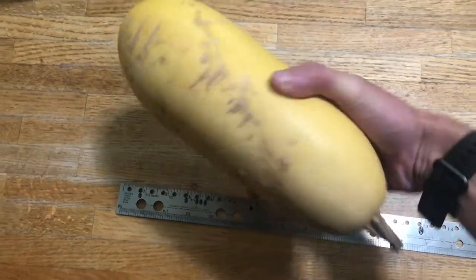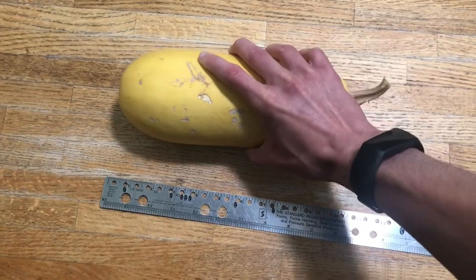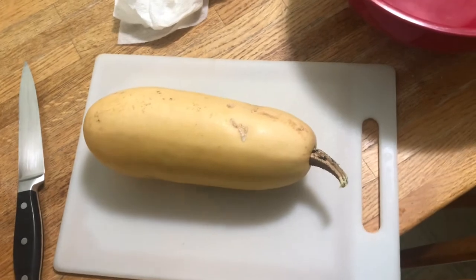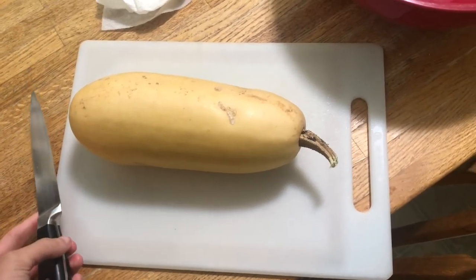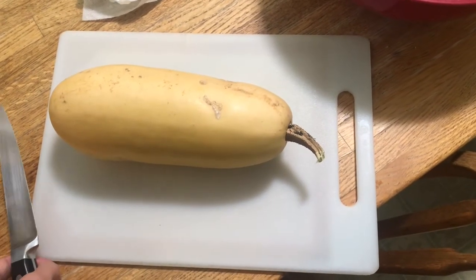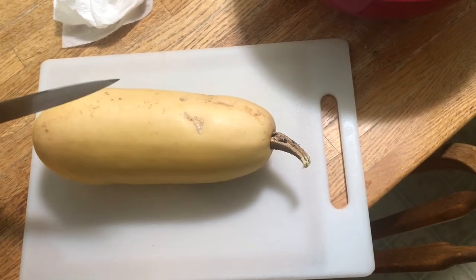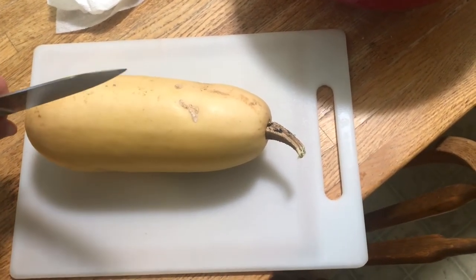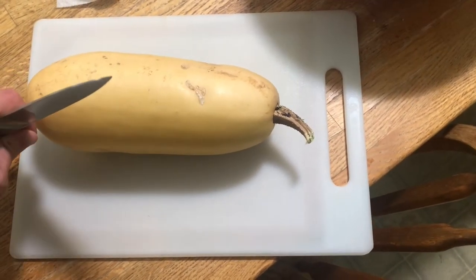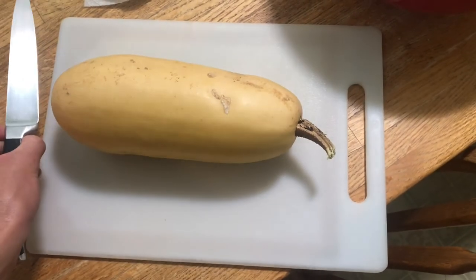By this stage it's very leathery and hard. I'm going to wash it and cut it open using a carving knife. The goal is to damage as few seeds as possible when harvesting seeds. I'm going to try and cut it lengthwise along the outside just to avoid damaging seeds. Nevertheless, some seeds will be damaged inevitably in the process.